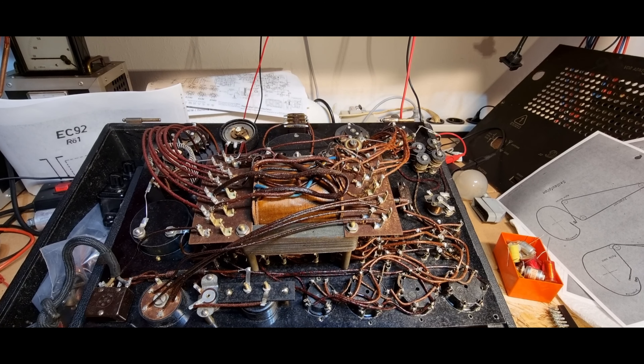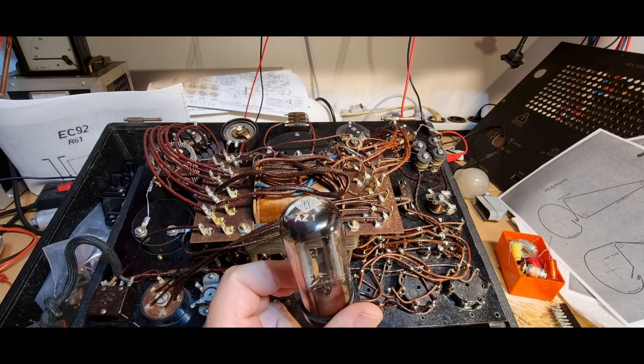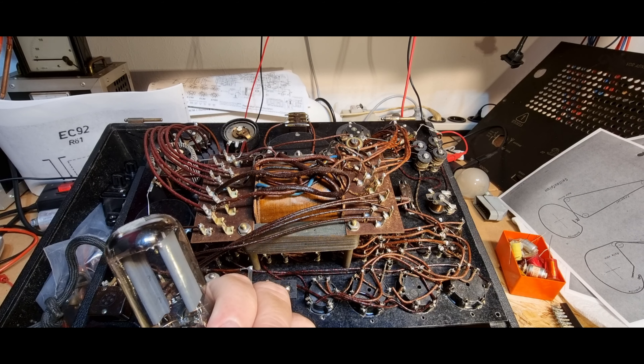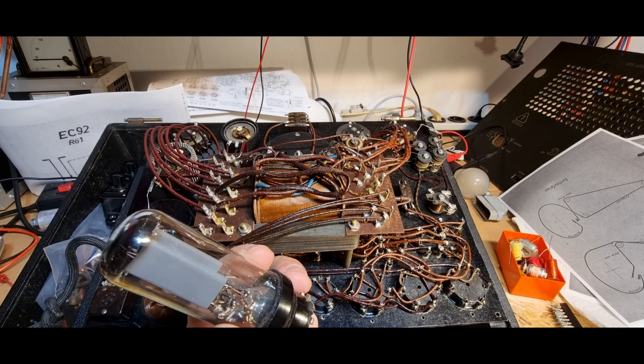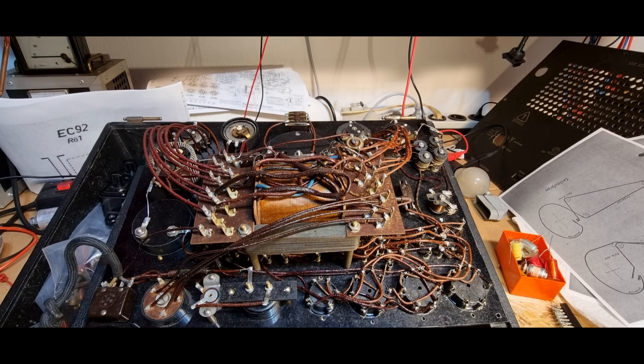Ich weiß nicht warum ich die Röhre nicht dazu gebracht habe, mir den Anzeigewert von 18 Milliampere nochmal zu geben - vielleicht habe ich auch die Röhre kaputt gemacht, das wäre auch sehr ärgerlich. Das Röhren-Testgerät nachzubauen - natürlich ist das ein finanzieller Aufwand, und ich glaube das ist eine Arbeit von mehreren Wochen oder Monaten. Das wäre schön, weil ich habe etliche Röhren wo die Beschriftung abgewischt ist und ich die gar nicht zuordnen kann - dafür wäre so ein Röhrentest natürlich genial.